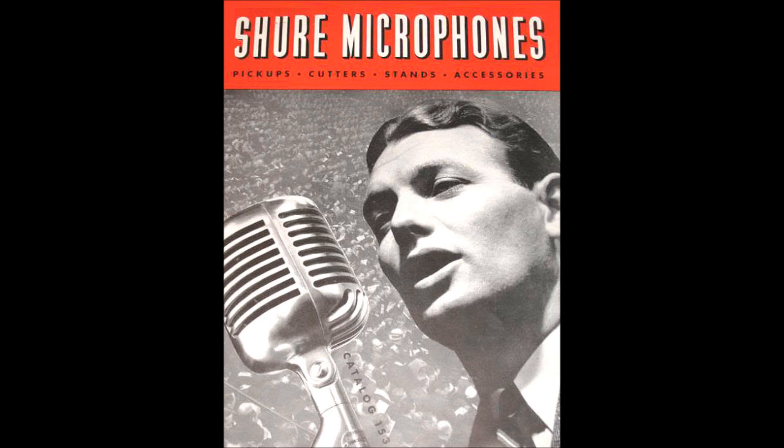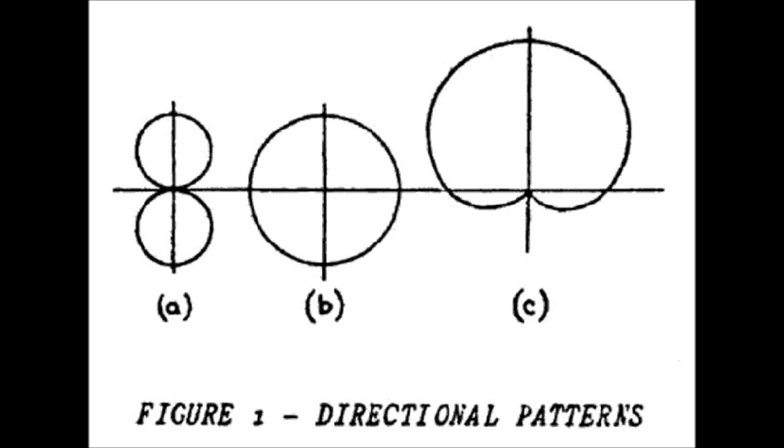The Unidyne was built to address problems created by feedback, background noise, and reverberation. Shure engineer Benjamin Bauer is credited with being the driving force behind the creation of the first Unidyne. Bauer began developing the microphone early in 1937, wanting to create a unidirectional microphone which used a single dynamic element.